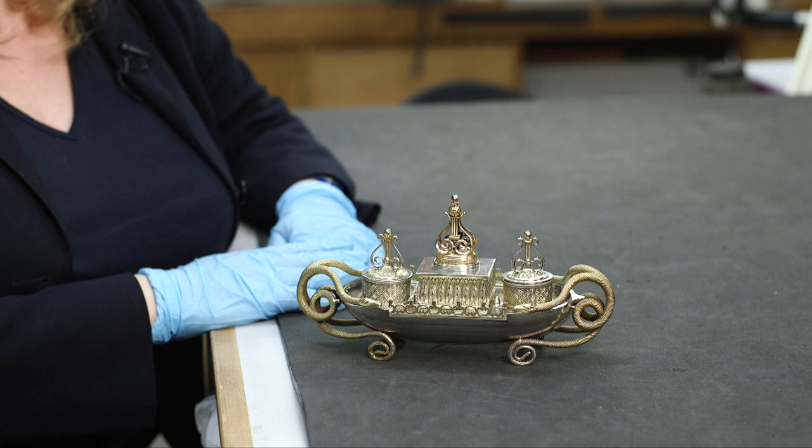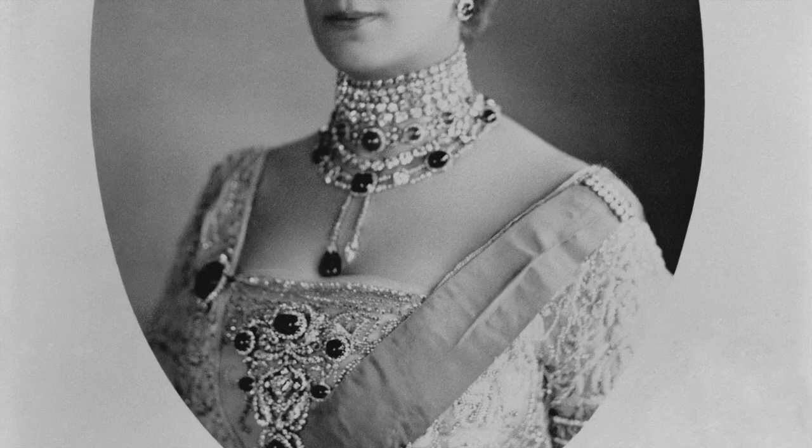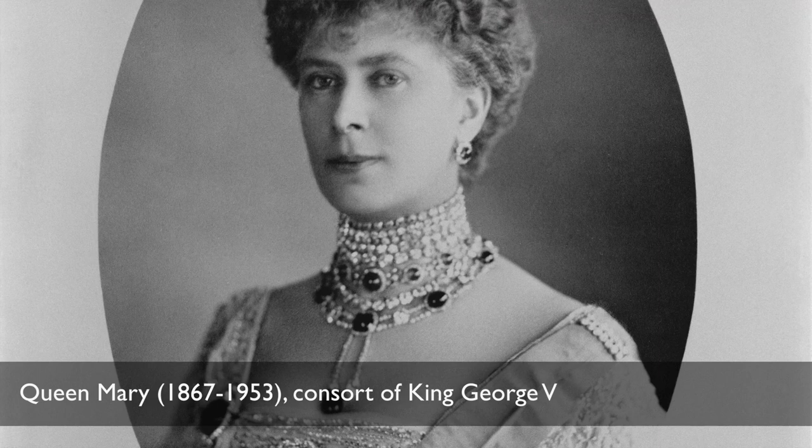This silver object here is actually an inkstand, but recent research has revealed there's more to it than meets the eye — in fact it contains a bit of a surprise. It was made in about 1810 in the court of Württemberg in Germany, in the capital city Stuttgart, by the court goldsmith whose name was Johann Christian Sick.